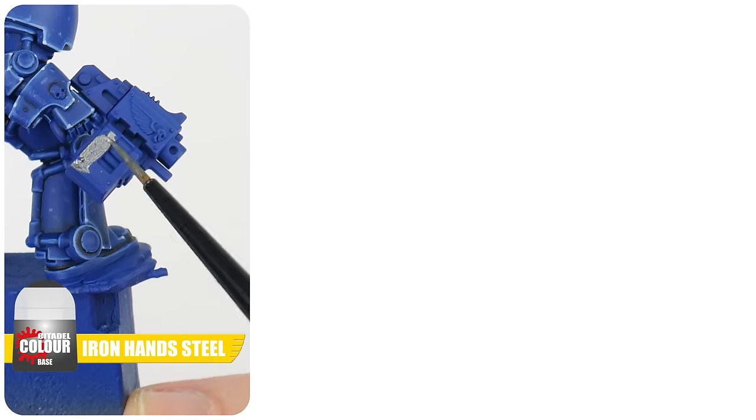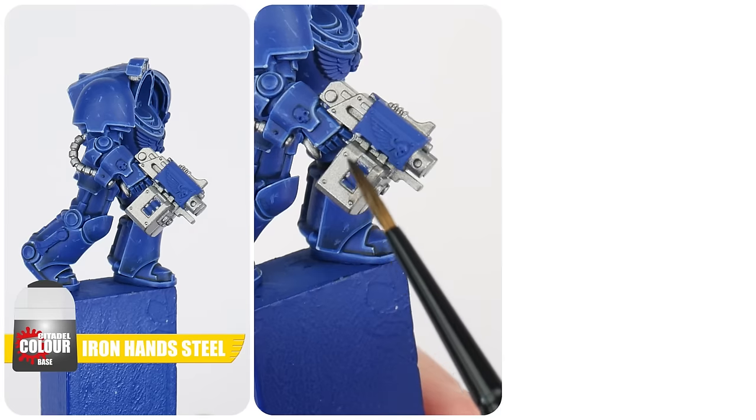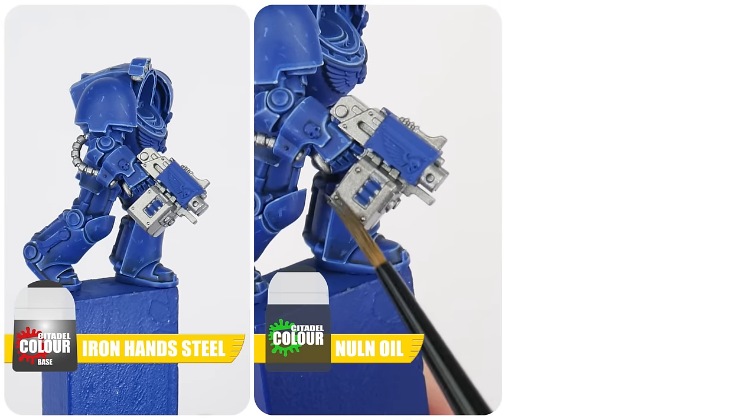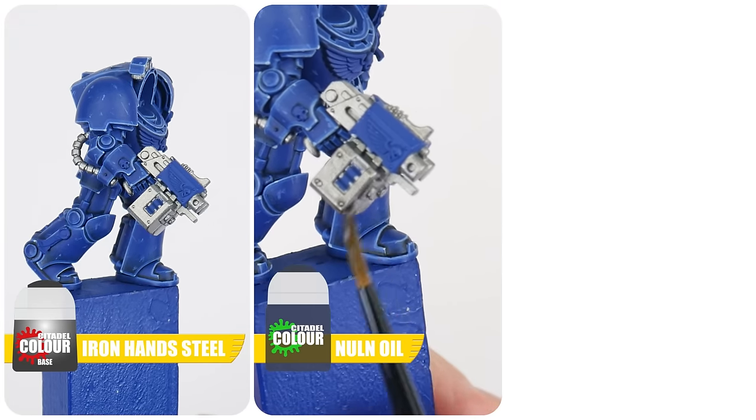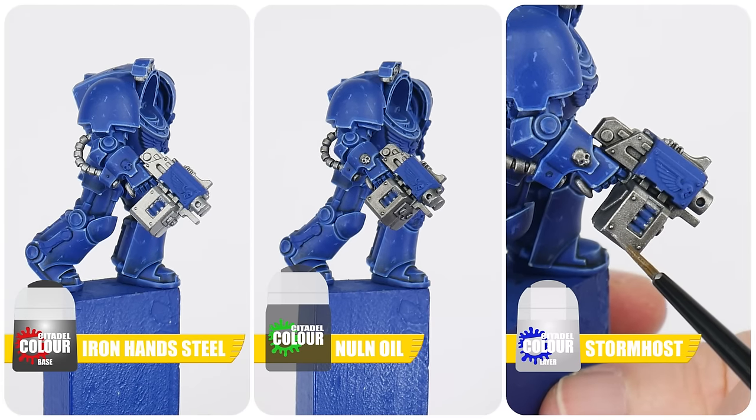To paint any silver details on our terminators, start with some Iron Hands Steel for our base colour. Next apply some Nuln Oil shade to these areas to create definition. Finish any silver details by highlighting them with Stormhost Silver.